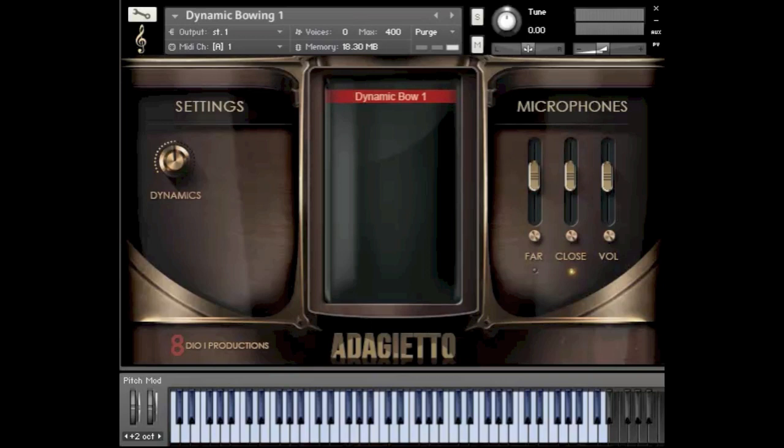In this video I'll be demonstrating our dynamic bowings. Dynamic bowings is a concept that Carl and I developed for Adagio. We got tired of listening to traditional multisamples where you're sort of trying to crossfade between the different layers to create that swelling motion of the strings. So in Adagio we recorded over 120 different types of dynamic bowings for the four sections, and we took the best of those and compiled them into Adagiero. In this video I'll be demonstrating our four different types of dynamic bowings.